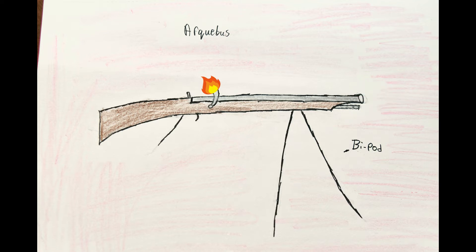The arquebus is a broad term that encompasses earlier hand cannons, but they were slightly bigger. Soon the arquebus bore would be a standardized shape so it could be loaded easier, as well as making the bullet-making process easier. The early matchlock consisted of two parts: a smoldering rope and a firing pin with powder.